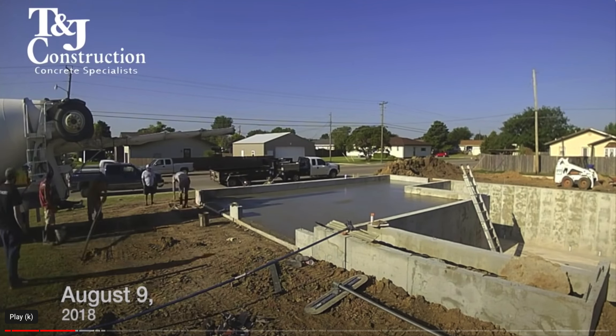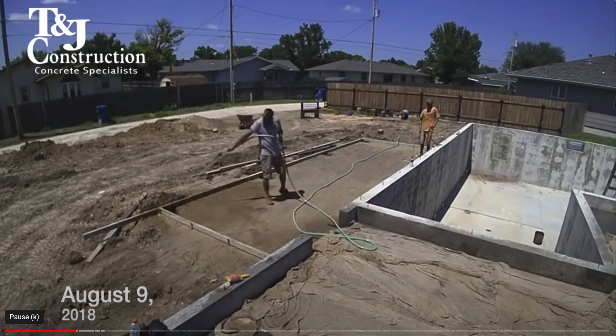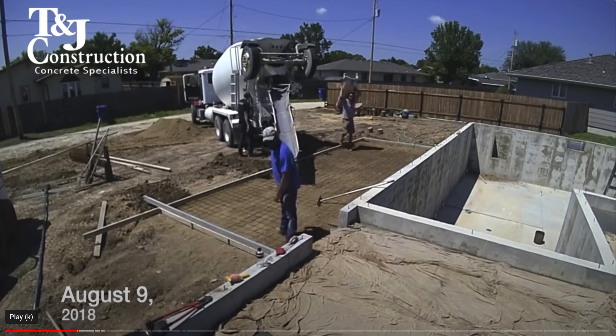Normally with a crawl space you don't pour a slab — called slab on grade — because it's expensive, but in this case they did. That will help prevent termites and also help prevent certain chemicals in the ground from leaching into the house — radon being a main one. You also saw them spraying the concrete: when it's hot they have to spray it with water as it's curing to keep it from curing too quickly, so the outside doesn't dry faster than the inside and create structural issues.